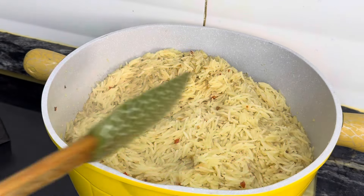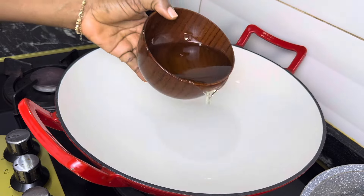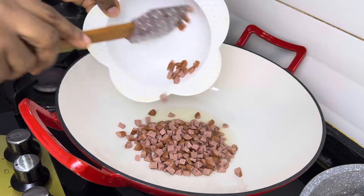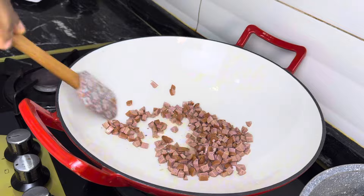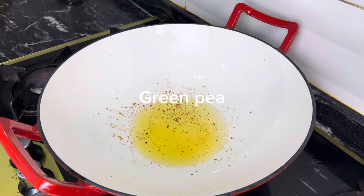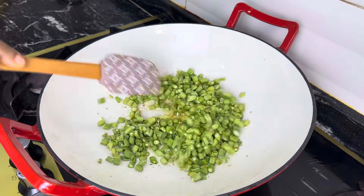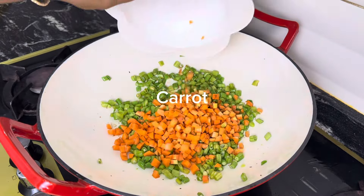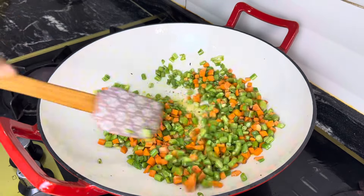Now the rice is ready, I'll just fluff it off and set it aside. For the vegetables, I'm going to be frying them, but I'll start by frying some sausages. You can use liver but I chose to use sausages for this recipe — I'm not a fan of liver. I'll just fry that for a little bit, then proceed to frying the vegetables. For the vegetables, I'm starting with the green peas because I feel it is harder than the rest. After the green peas I'll add my carrots, then proceed to add all the rest of the vegetables in no particular order.